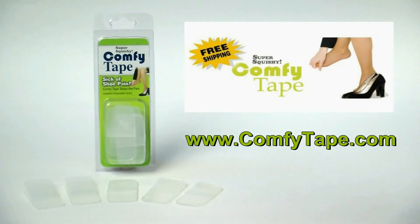Don't let painful shoes keep you from missing all the fun. Order today at comfytape.com — that's comfytape.com.